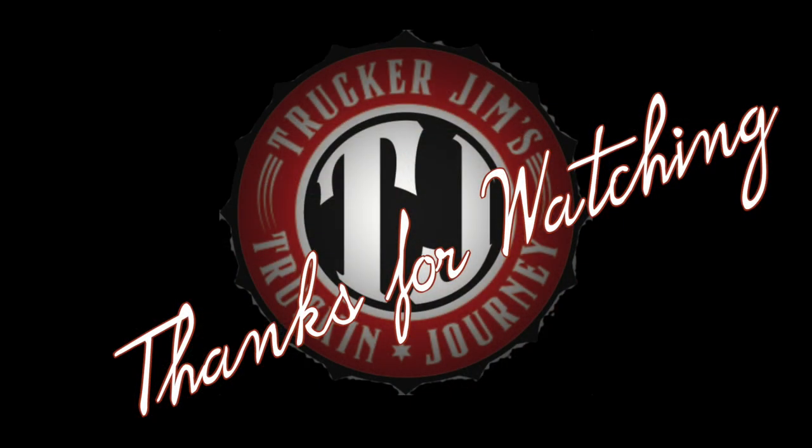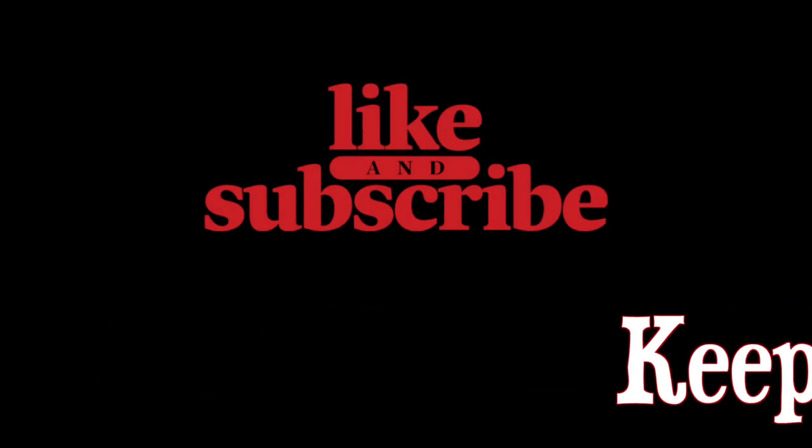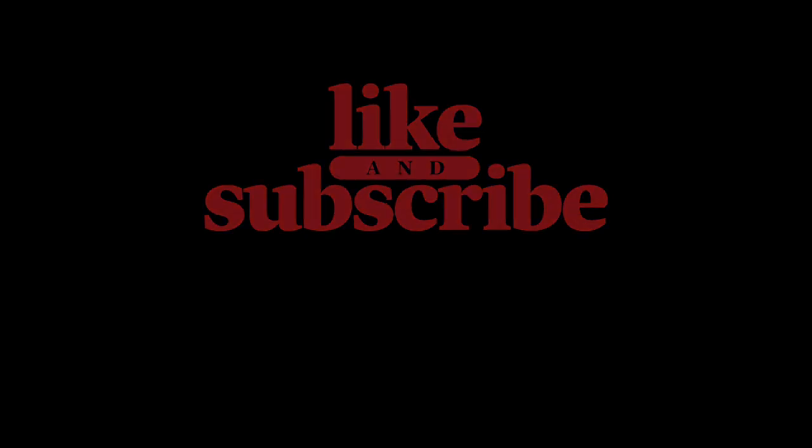Yes sir, that looks so much better now that it's clean. I appreciate all of you watching this episode. Please feel free to leave a comment, drop a like, share with a friend. If you are not subscribed, you may want to because there's some cool stuff — hit the bell. This is probably my favorite time of day, right before it gets dark. Feels great out here, the lighting's cool. We're wrapping this up and I'll see you next time. Until then, be safe out there and keep on truckin'.